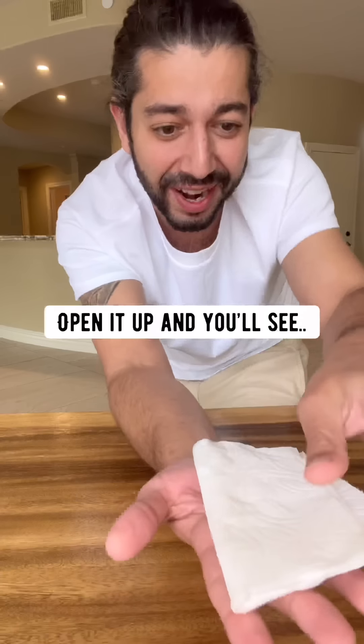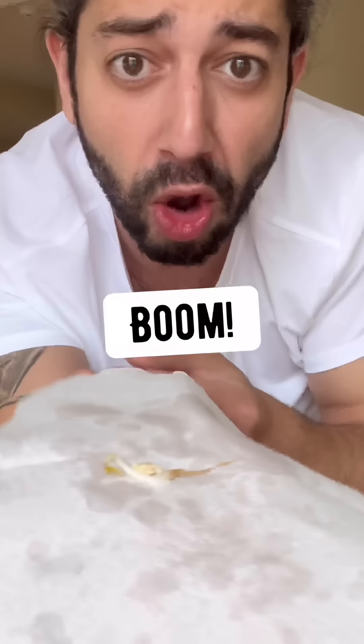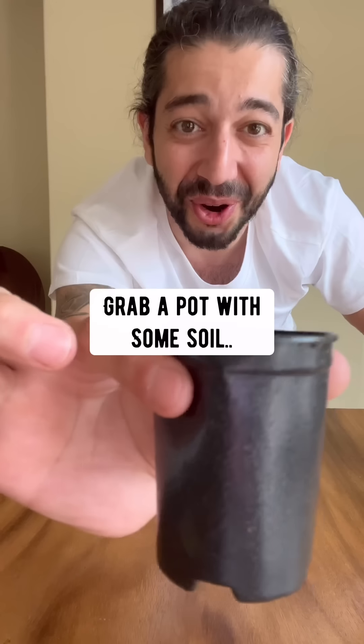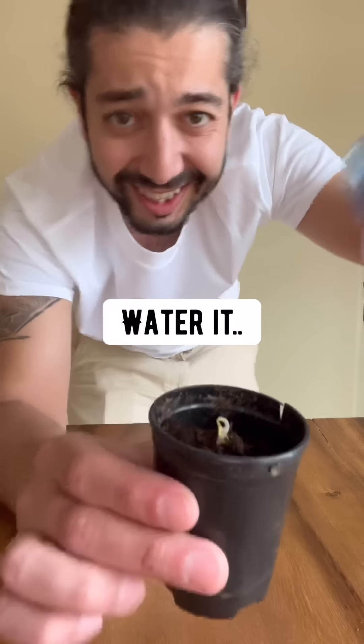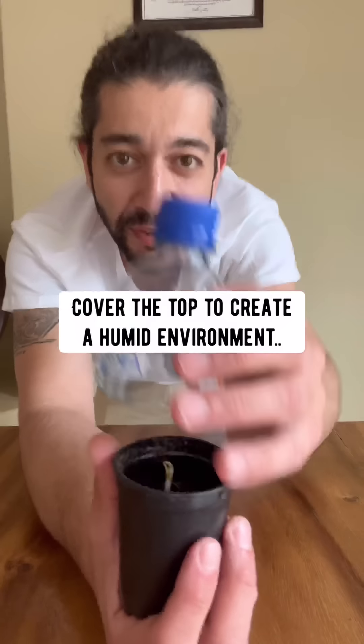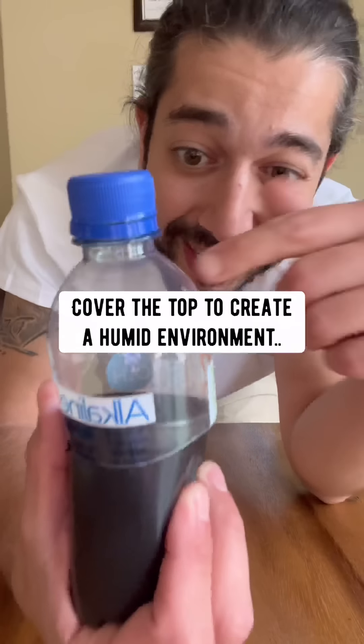In about a week, open it up and you'll see it sprouted. Grab a pot with some soil and then plant the seed tail down. Water it, get the soil nice and moist.